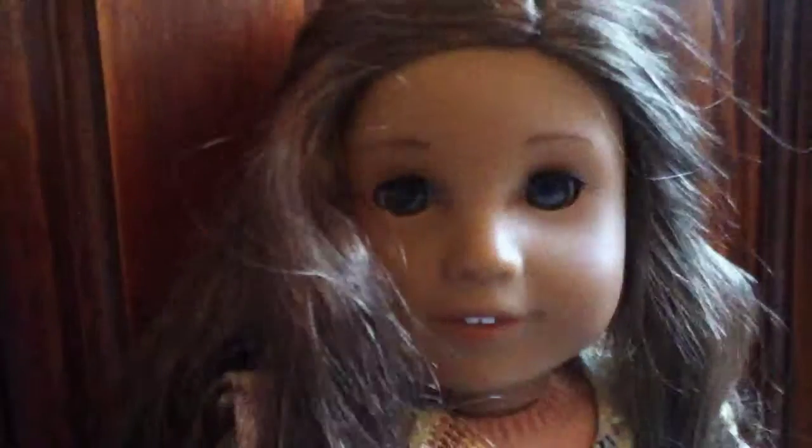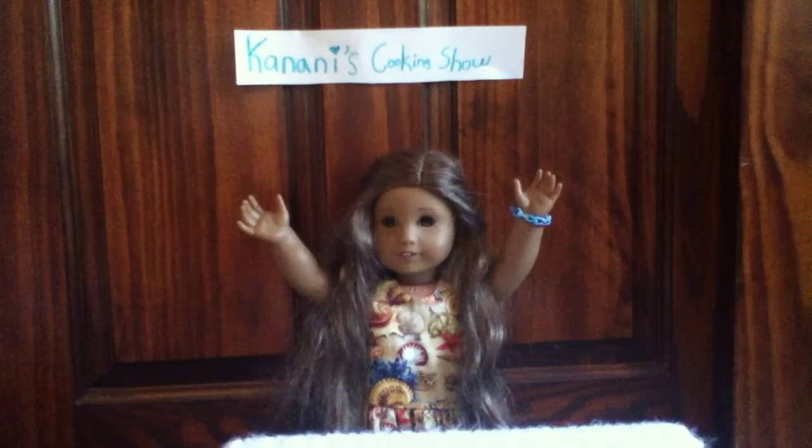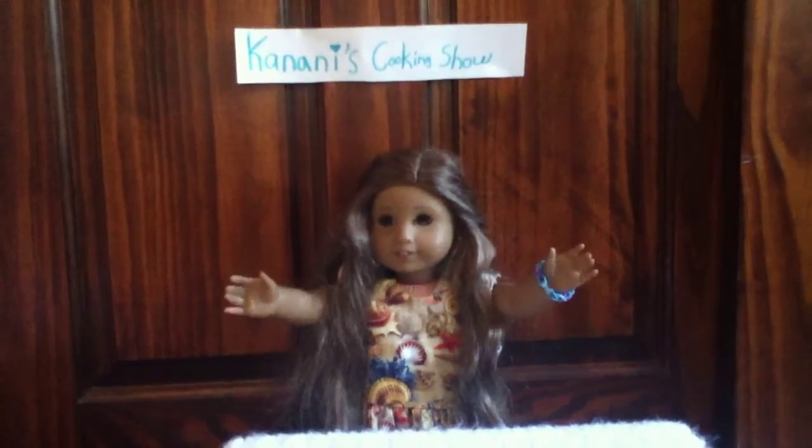Hello and welcome to another episode of Kanani's cooking show. Today we will be baking cupcakes.